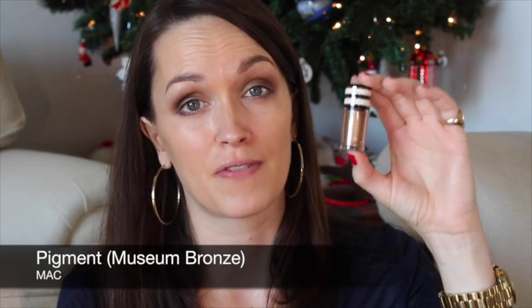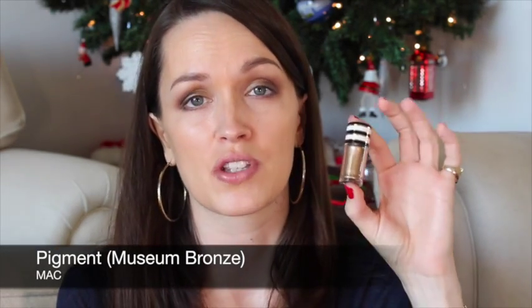I thought I would add a little touch of gold to just the center of the eye, and for that I'm going to use this pigment from the MAC Divine Night Collection in Museum Bronze. The pigments are very, very loose and also very pigmented — you only need a teeny tiny bit — and I'm going to pop it right into the center to bring light to the center of my eye. I'm going to try not to get it everywhere. Oh wow, that's really pretty!